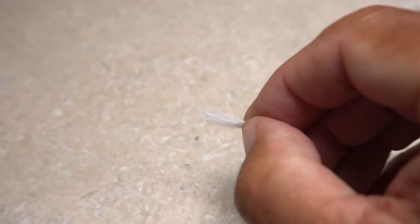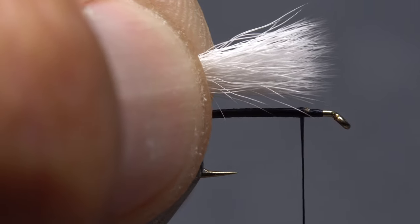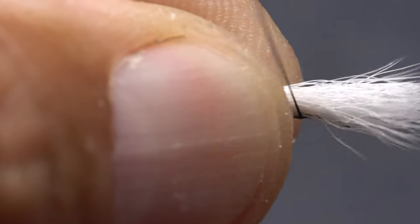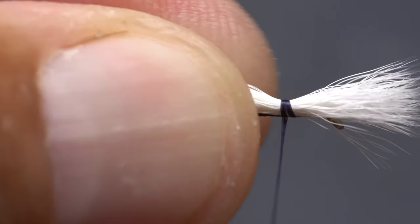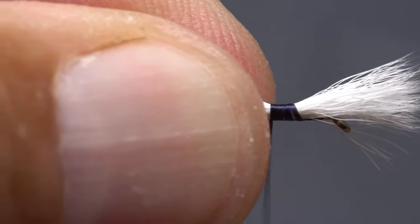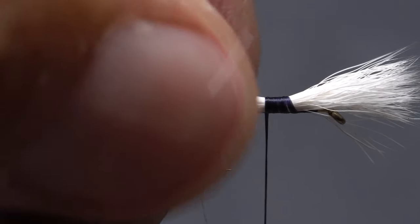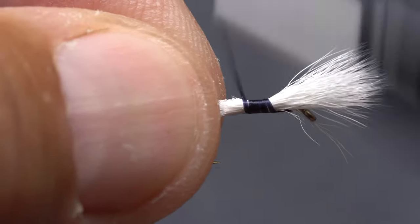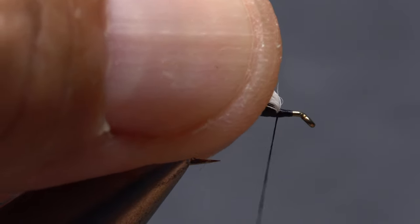Using your right hand, pull the aligned tips free from the stacker and pass the clump to your left hand. Measure to form a wing post a hook shank in length, then transfer that measurement forward to the location of your tying thread. Make two loose collecting wraps around the clump and hook, then squeeze tight with your fingertips as you pull down on your tying thread. Keep squeezing with your fingertips as you take wraps rearward until the clump no longer wants to spin around the hook shank. You can then reach in with your tying scissors and snip the excess butt ends off close, hopefully doing a better job than I did here. Continue taking thread wraps over top of the snipped off butt ends, then back forward to the base of the wing post. Pull the wing post up and jam a few thread wraps in at its base to prop it up a bit.